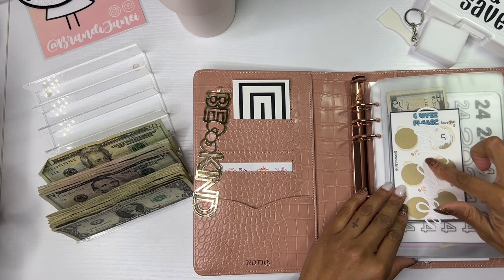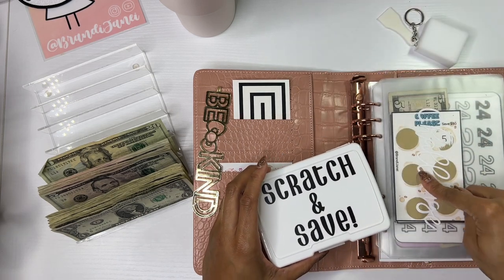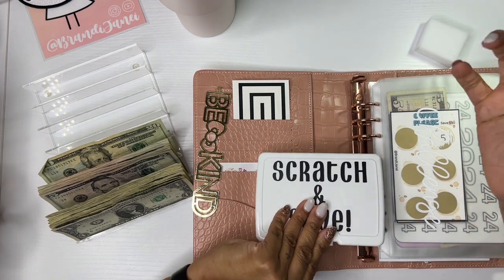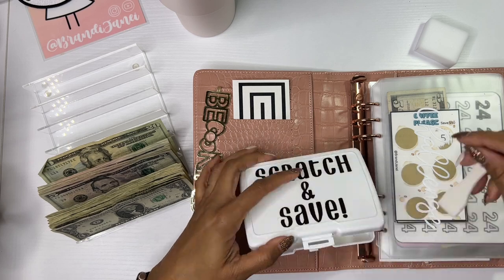This challenge right here is what comes in the box if you purchase it on my shop. You get the three savings cards, this box, and then the little scratcher — not the dock. I just stuck those in there for storage.